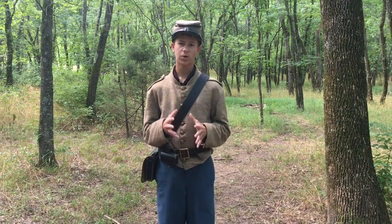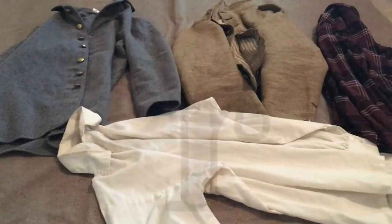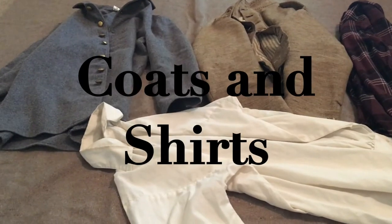Hello there. Today I'm going to be talking about the Confederate uniform. First we are going to talk about coats and shirts.